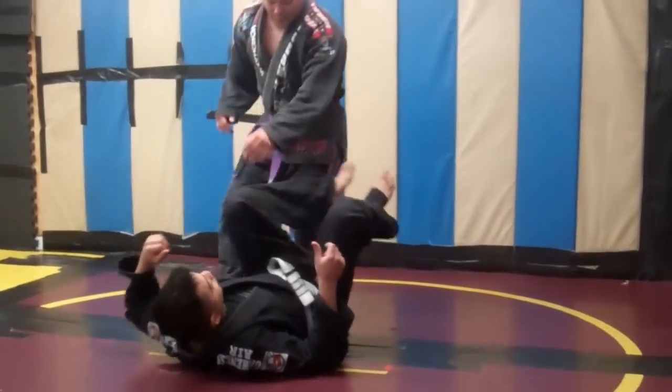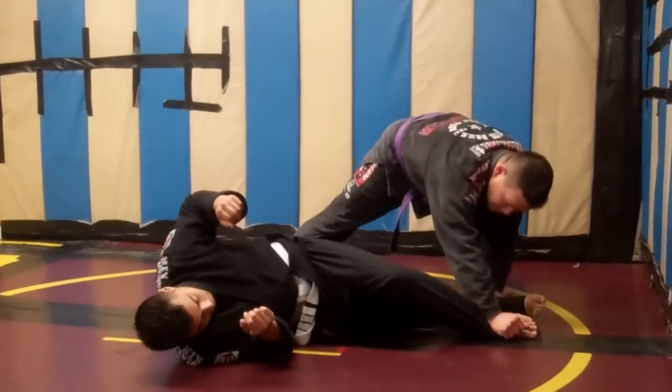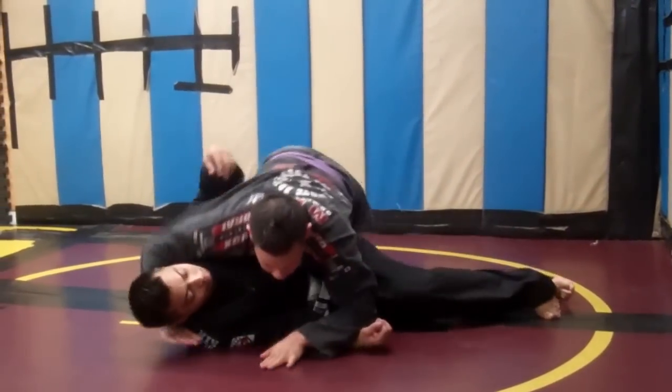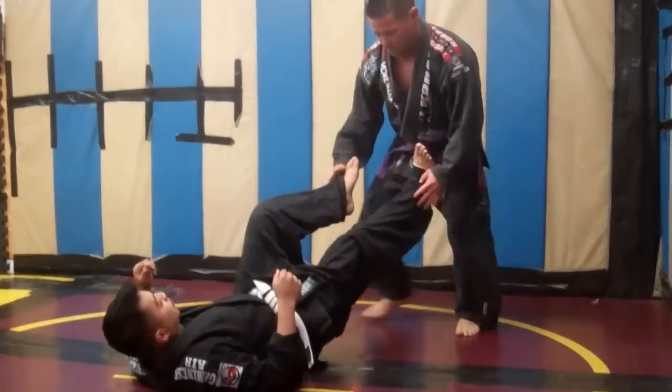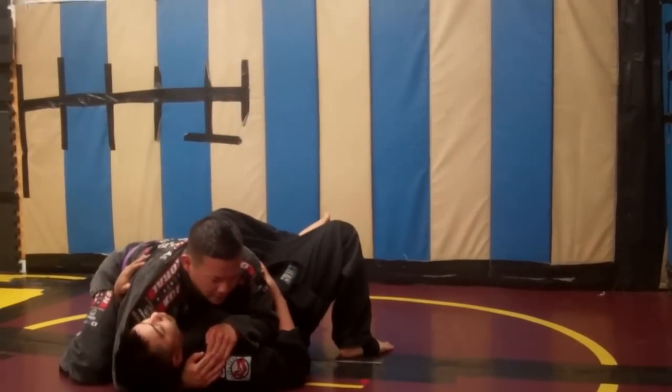One more time. Pin the leg down. Drop my weight. Spin in place. Looking. And I finish the pass. I pass the guard.